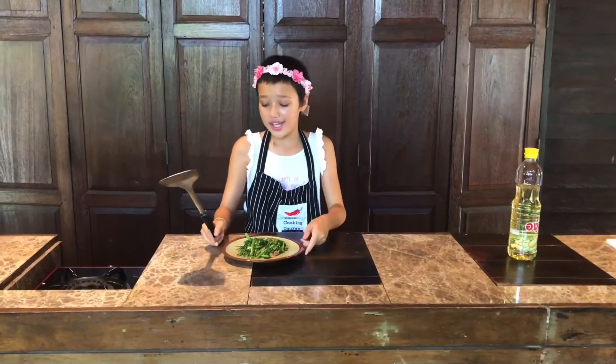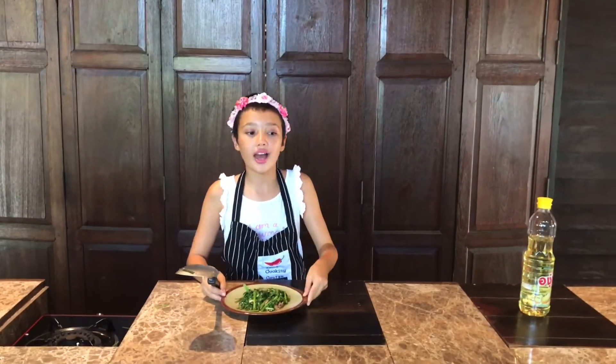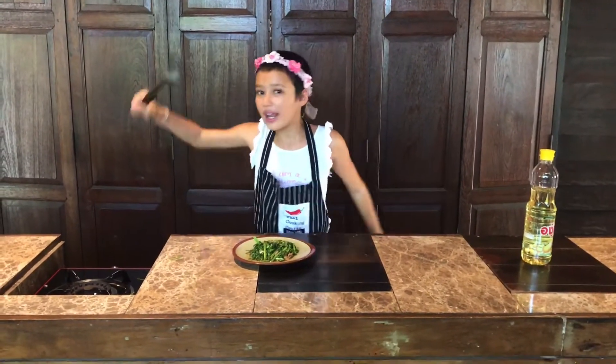Okay guys, this is how the morning glory looks. Here are the results. Wow, it's so hot and it smells so good, I just want to eat it right now.